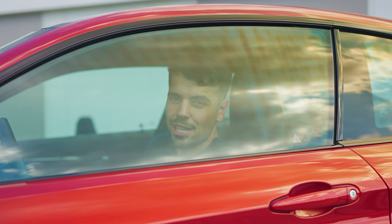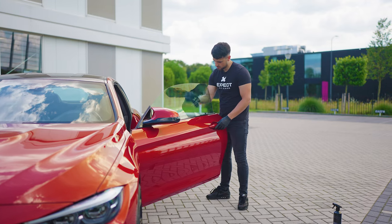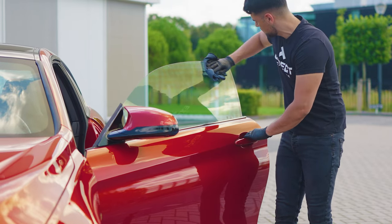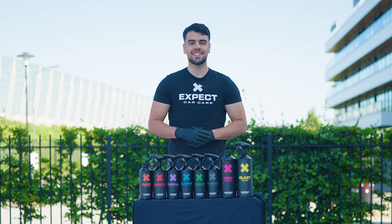Make your windows clear without leaving streaks. Give your car the care it expects with X-Pact Car Care.